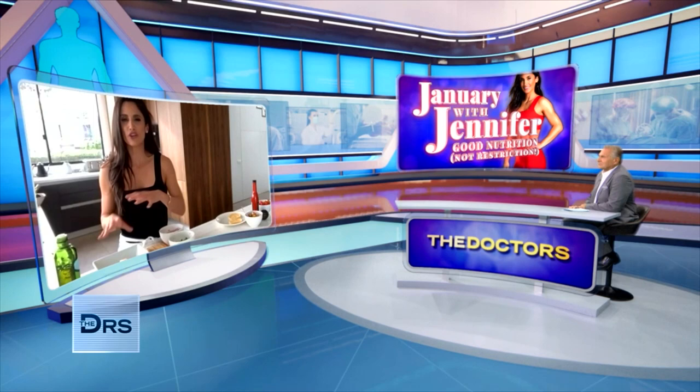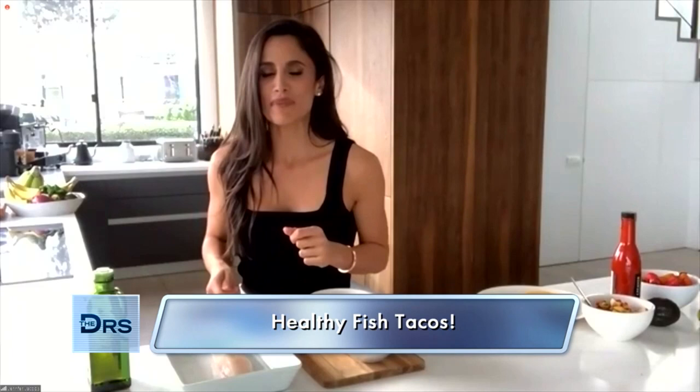Jennifer, you are taking on Taco Tuesday with a healthier spin. Do tell. Tacos any time of the week — I absolutely love tacos, even breakfast tacos. But today, I'm going to show you a take on fish tacos. These are loaded fish tacos. Normally, you're used to seeing the fish breaded and battered and sauced up, but I'm going to take all that away and show you how to add a ton of flavor without the calories.